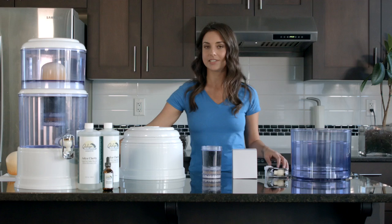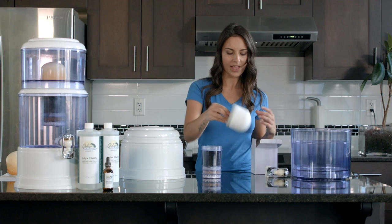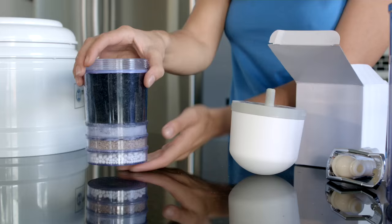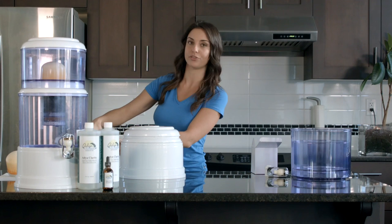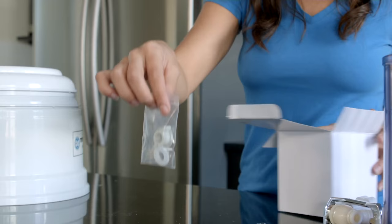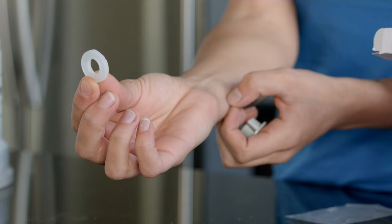Take out all the parts and we're going to look at the filters. In this box you'll find the ceramic filter, which is part two, and this is the four earth layer filter, which is part number seven. Before you get started you're going to make sure you soak these filters in water for at least 15 minutes. In the ceramic filter box you'll notice there is a plastic bag containing components number three and five — three is the o-ring, five is the nut.